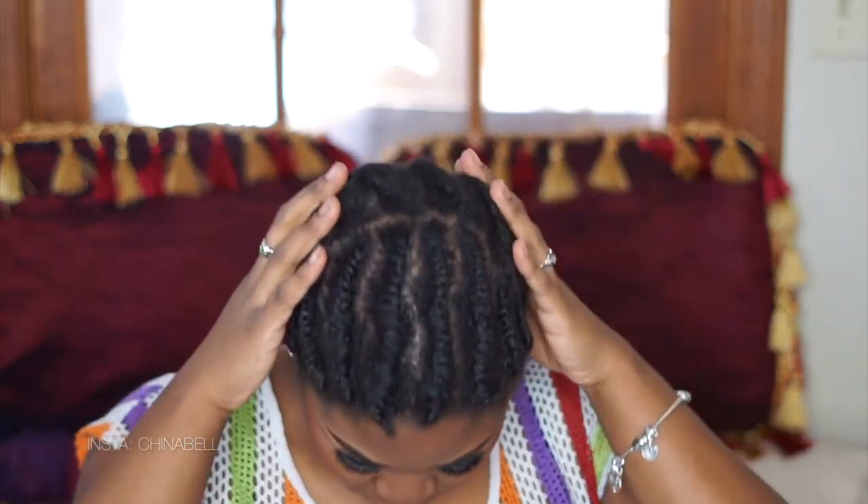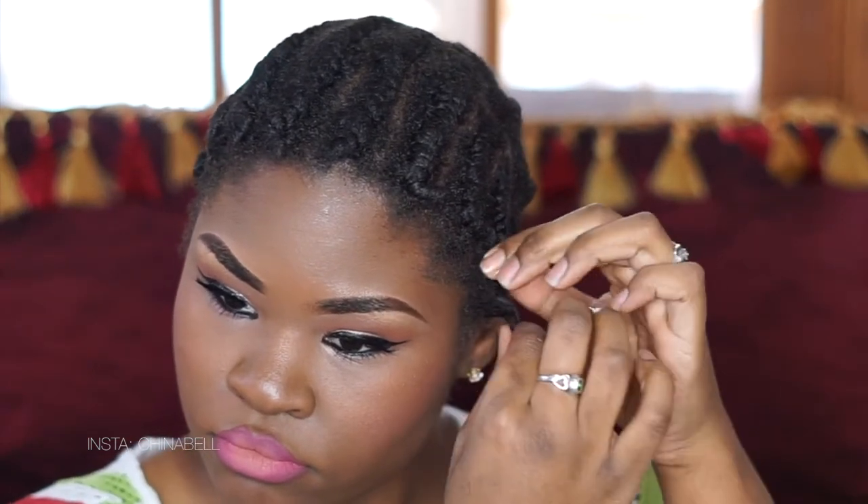Here I am three days later. I basically used my twists as a protective style to wear my hair underneath my wigs — it worked out great. I'm using my Jamaican Black Castor Oil, coating my fingertips and unraveling my twists.